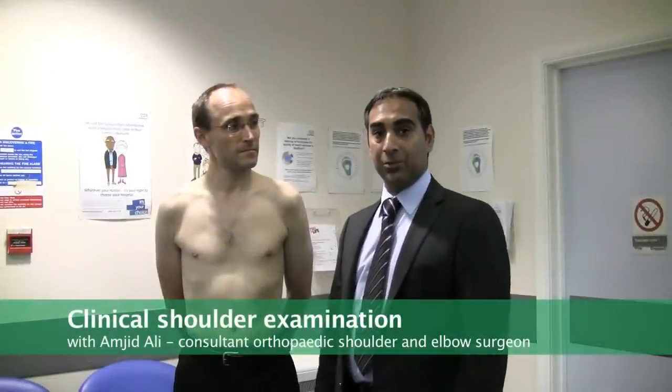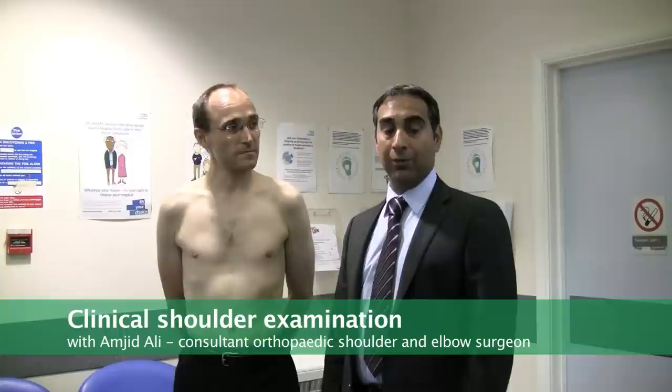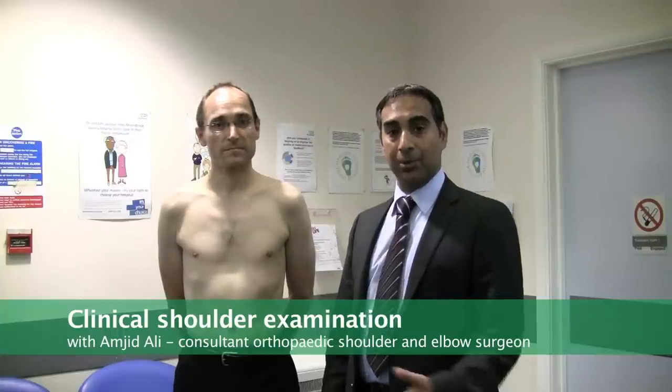The purpose of this demonstration is to give you a general overview of shoulder examination. We'll point out the bony landmarks first, then go through a general examination, and then concentrate on rotator cuff pathology and impingement.